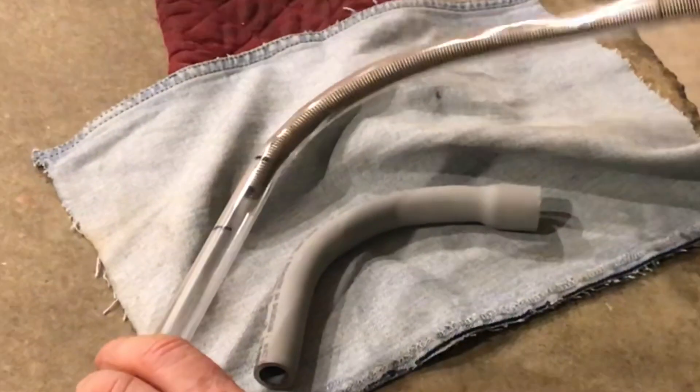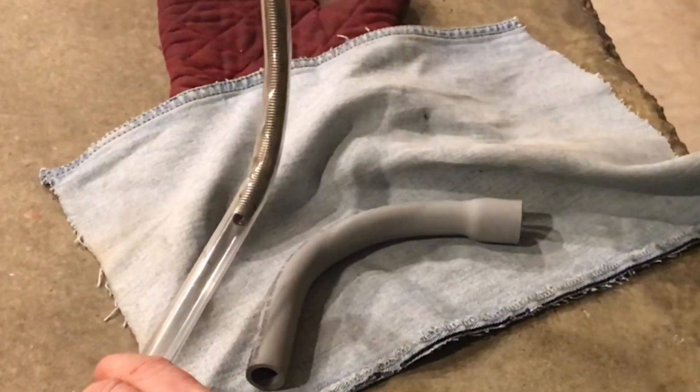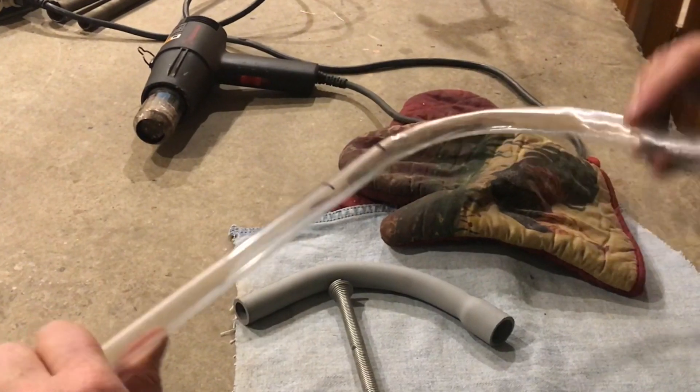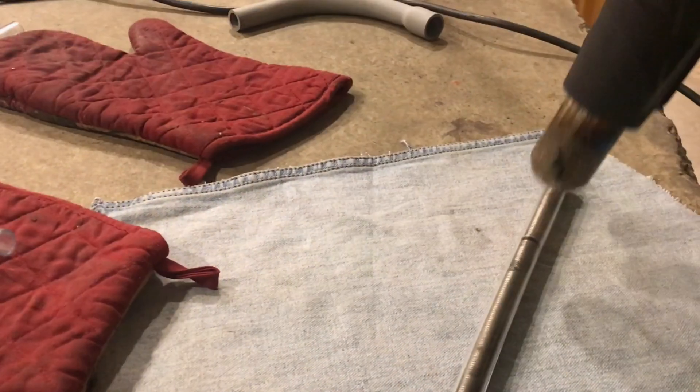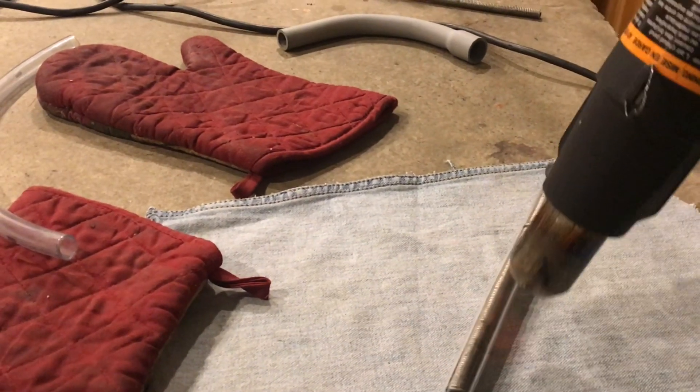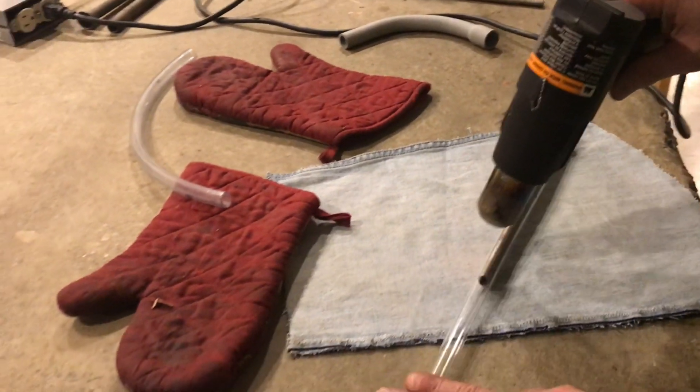Then you can pull it out and make some fine adjustments if you need to. You can see that the shape is proper, but we're going to need to use the bigger spring. When we pull the spring out, you can see the shape is there but it's distorted — it doesn't look good. So let's try it again with the correct spring.